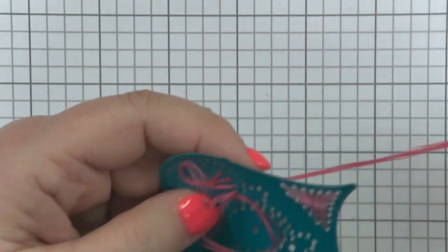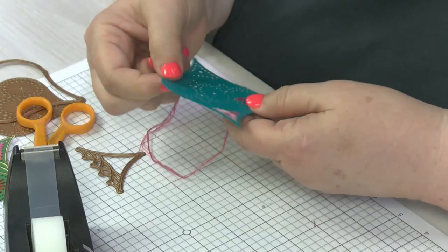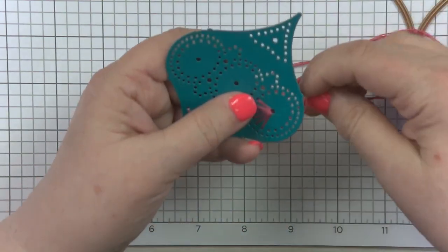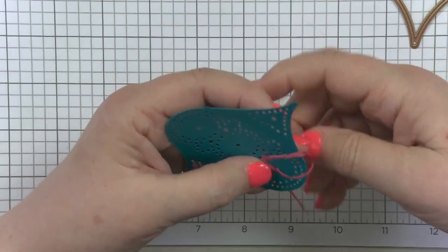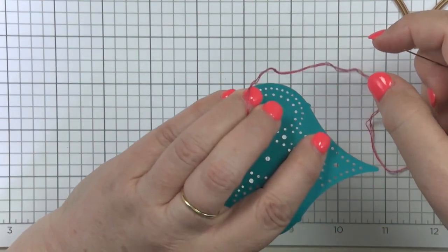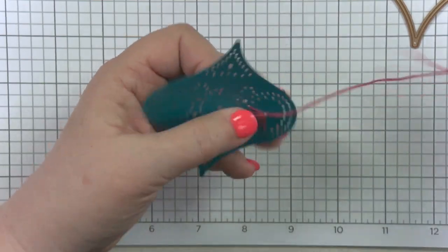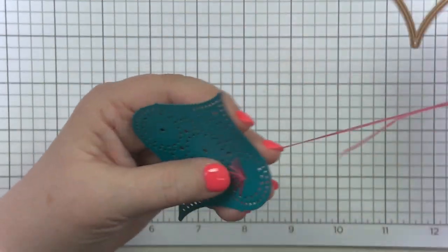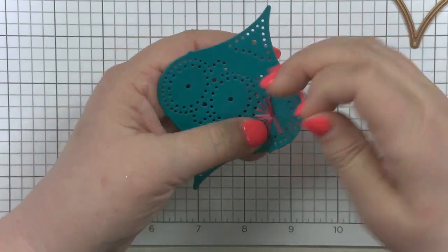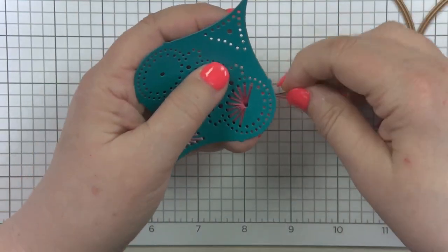Another tip: sometimes you want the longest thread possible so you don't have to change thread, but the longer the thread, the higher the probability that it's going to knot on itself. So you want to avoid that as much as possible. Also, as I'm holding this, I'm keeping it a little taut underneath. You want to keep holding it and get into a rhythm, keeping the threads nice and taut in their place, so they lay nicely on the die on the paper and give you a nicer effect.